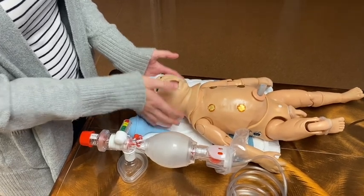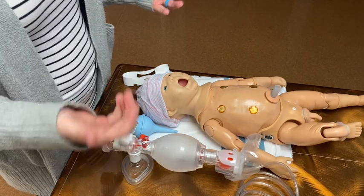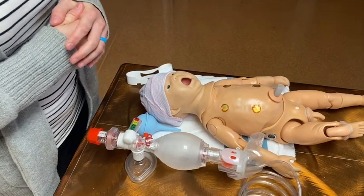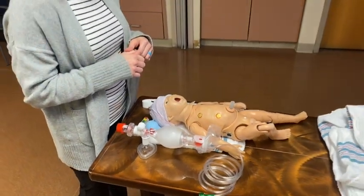If those things are not working and you've tried 30 more seconds of positive pressure ventilation, then you would go ahead and intubate the baby. For this baby, intubation is just as — if not more — important than chest compressions.